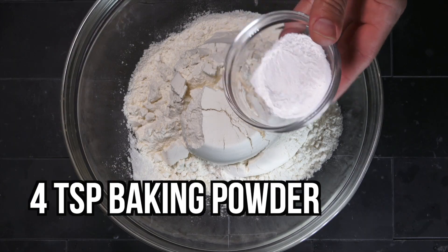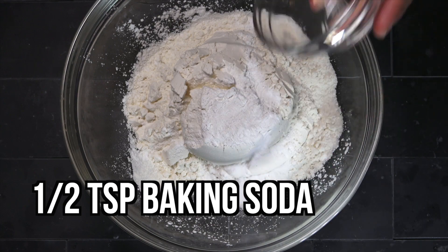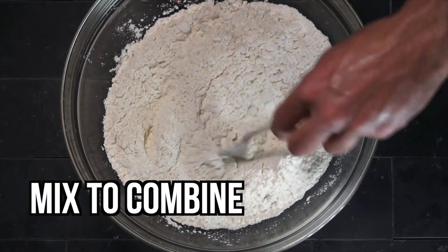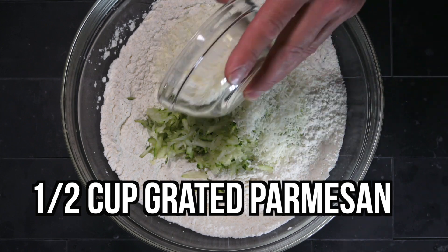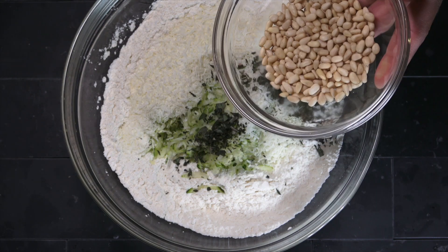Looks like you got standard ingredients here — flour, baking powder, baking soda, salt. Something he did earlier with that zucchini — he put it in a paper towel and soaked out the water. It's kind of important. You want to soak out at least a little bit of the water. Don't want it sopping wet when you throw it in.